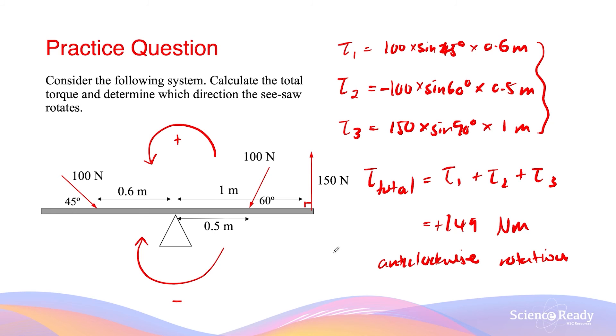So when looking at multiple force vectors and their total torque effect, make sure you consider not only the force magnitudes, the lever arm, and the angle, but also the direction of rotation each force vector will result in.